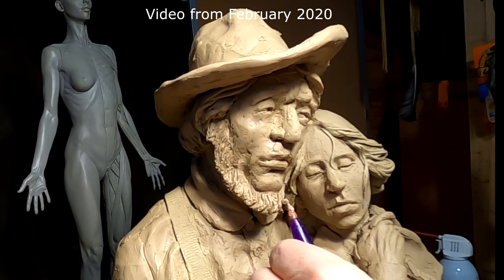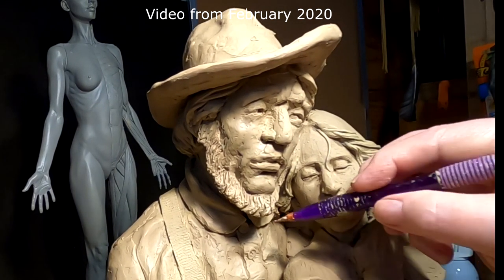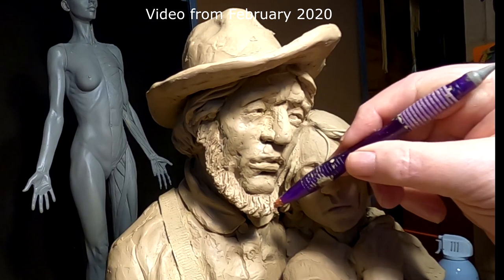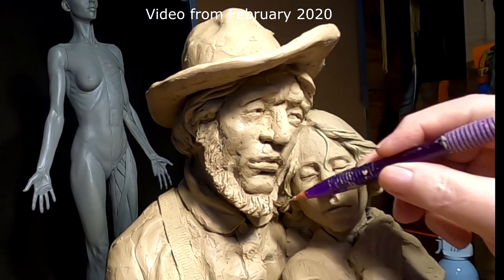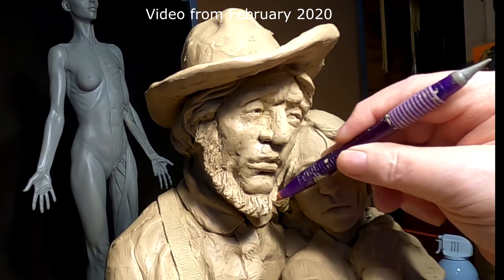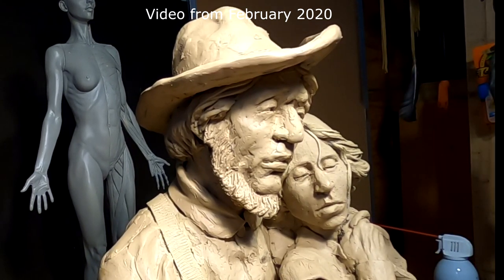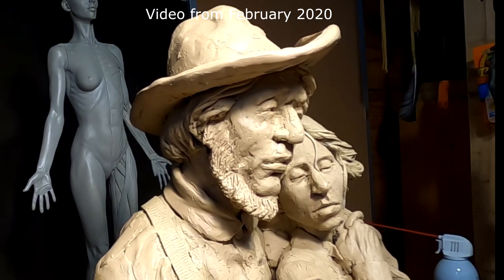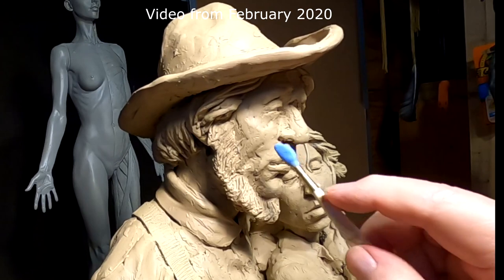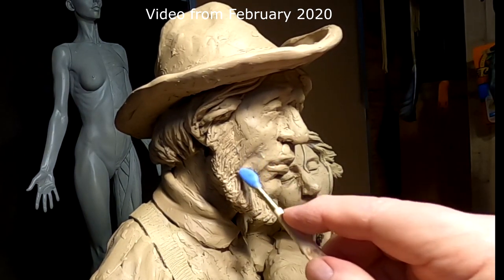I take a lot of assumptions on things when I'm sculpting. It's because I'm making a story of somebody — making their personality, just sort of like a writer writing a chapter about somebody's looks or personality. That's all I'm doing: creating a story with clay.